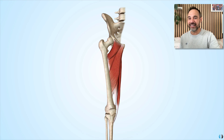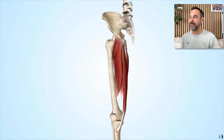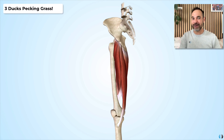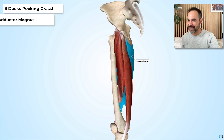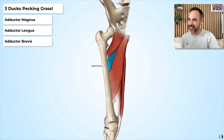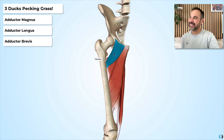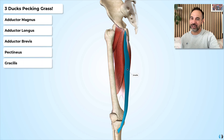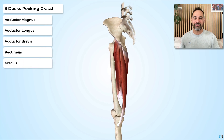The key memory aid or phrase we can use to remember the muscles that adduct the hip is: three ducks pecking grass. The three ducks are adductor magnus, adductor longus, and adductor brevis. Pecking stands for pectineus, and grass stands for gracilis — a really simple way of remembering all five muscles.